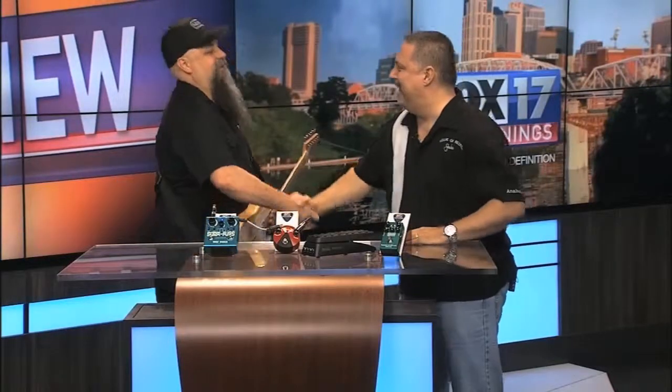Where can viewers find the products locally? Dunlop products are all over the world — any place. And the website is JimDunlop.com. Brian will come back on and bring more cool products when he gets the chance. Thanks for watching the Fox 17 Rockin' Review — be sure to check out these Dunlop products and other cool ones online. They've got a lot of new innovations coming out.